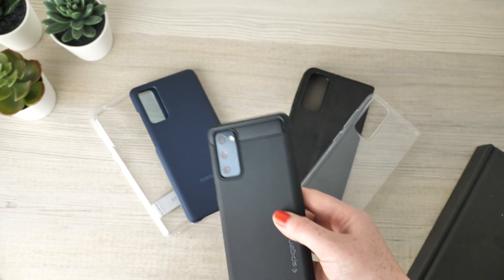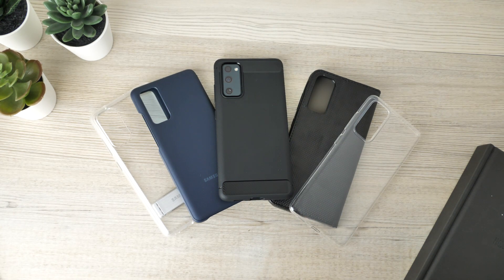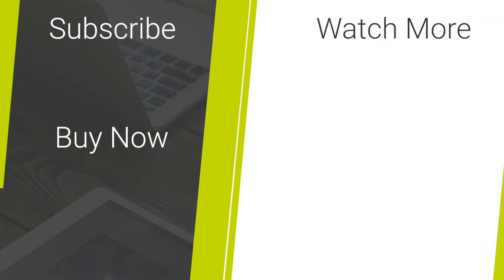If you wish to purchase any of the cases featured in today's video, check out the links in the description and comments below. For more content to keep you up to date with the latest tech and mobile accessories, please hit our subscribe button. Let me know in the comment section what your favourite case is. Thank you for watching and enjoy the rest of your day.